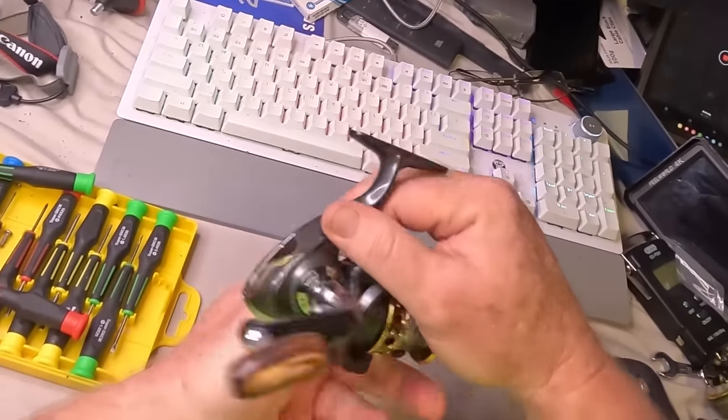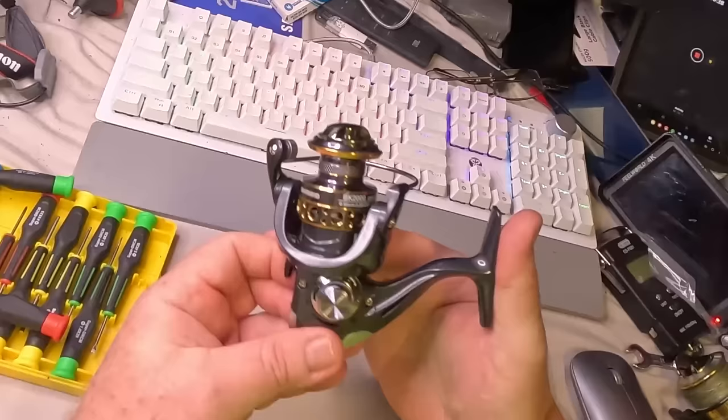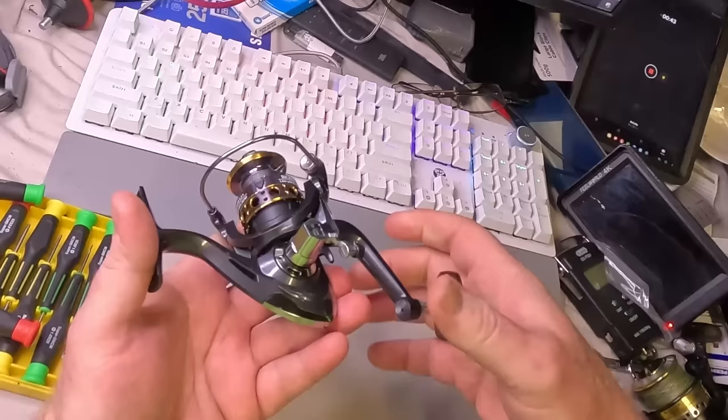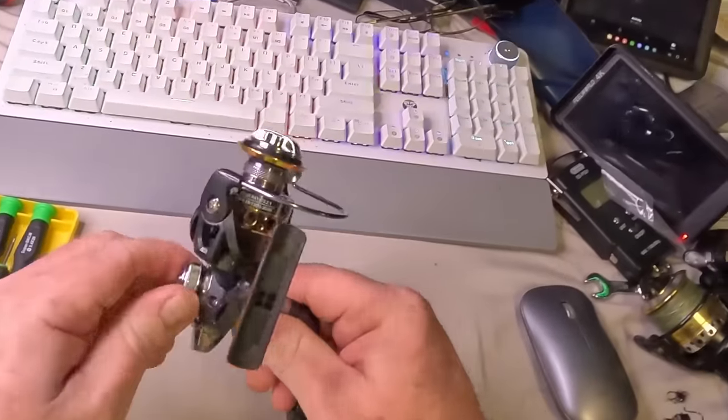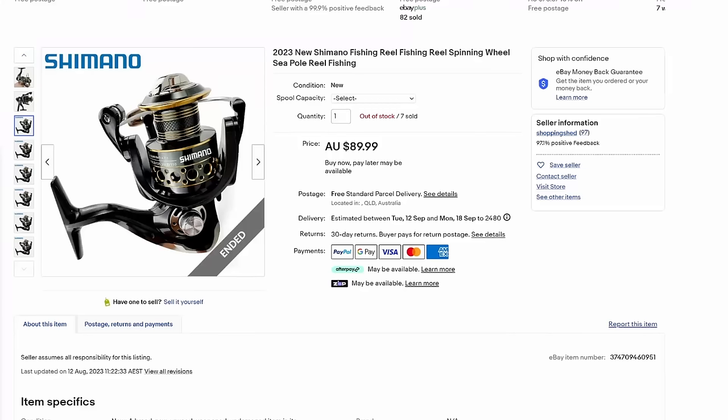This was bought off eBay so I could tear it down — that's going to be in the next video if you want to check that out. It says it's a Shimano BK2000 on the spool and it doesn't say anything anywhere else on the reel. So let's say you're on your favourite 'fell off the back of a truck' website and you see this piece of crap.